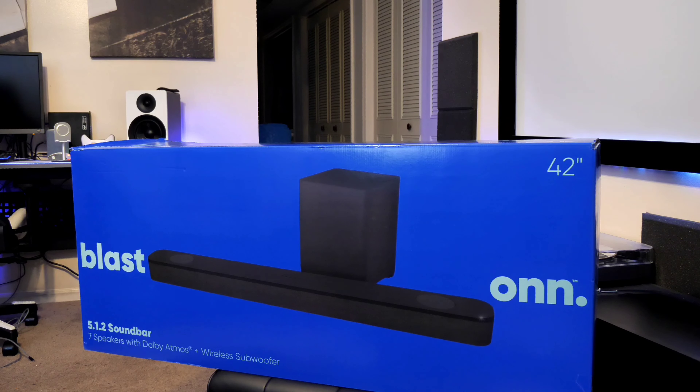ON is Walmart's budget brand. You can see ON has TVs, small monitors, soundbars, headphones, and the sort. This is ON's 5.1.2 Dolby Atmos soundbar. I was curious how good this could be being a budget brand, and how good could it be at only $299 from Walmart? So I picked one up for review.